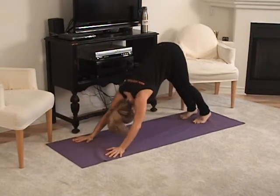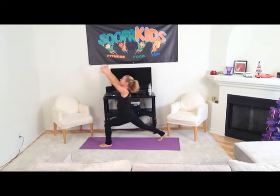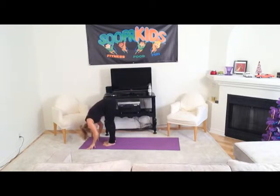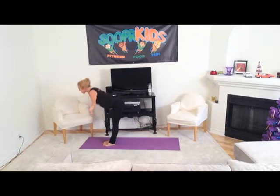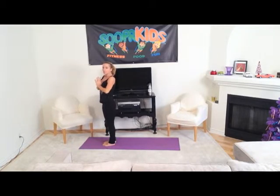Now step your left foot forward and rise up to crescent, inhale, lift and exhale, step your right foot to meet your left, lower your head and then inhale all the way up and hands to your heart. That is a full sun salutation.